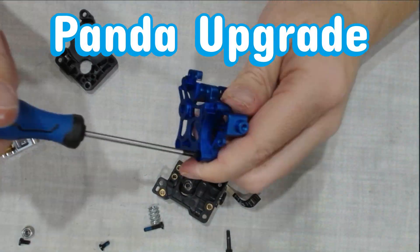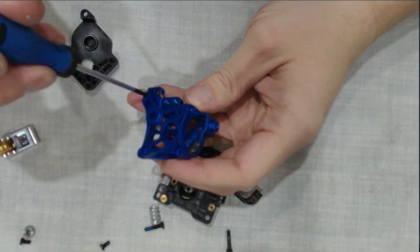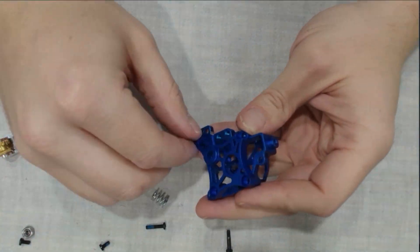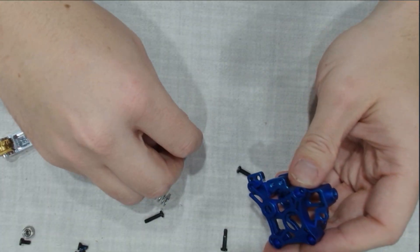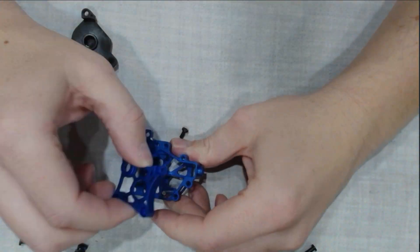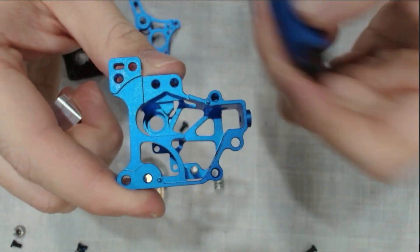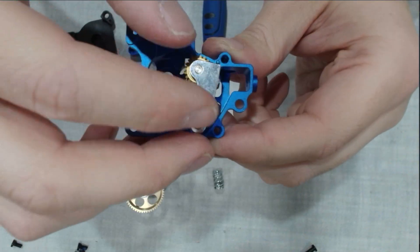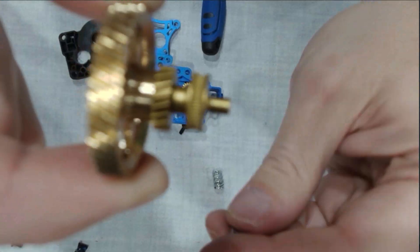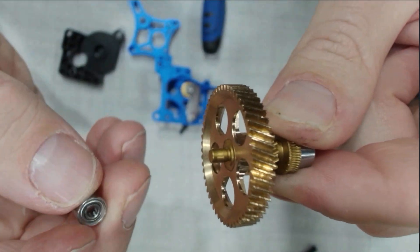Now we're taking apart the Panda housing. It only comes with two screws, so make sure you save two from your old housing. This lets us place all the required gears and parts into the new housing. With the housing apart, reinstall the tensioner screw along with the tensioner arm and all the gears and parts you see on screen. The trickiest part here is getting that screw started while keeping the spring cap in place, so take your time and be glorious.